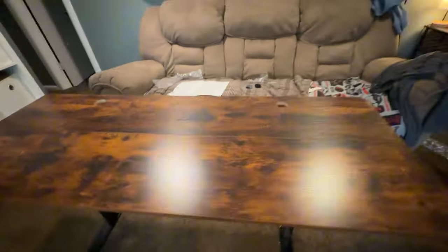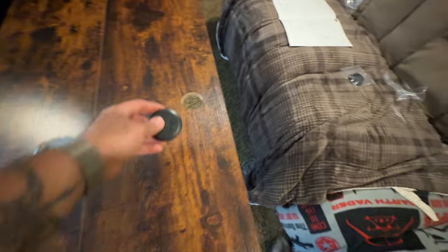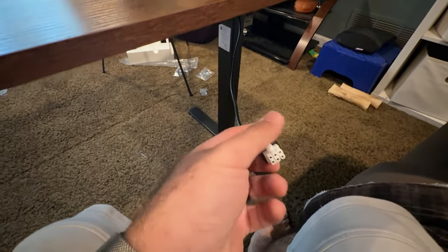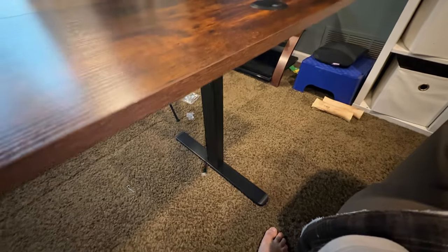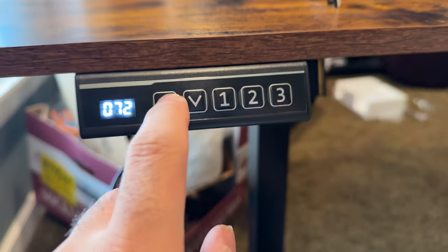It is set up. It is quite long, which is what I wanted — this one is 63 inches long. Here is the hookup, just need to plug it into the wall and try it out. Of course, I forgot to screw that in, so I'm going to do that. Okay, it's turned on.